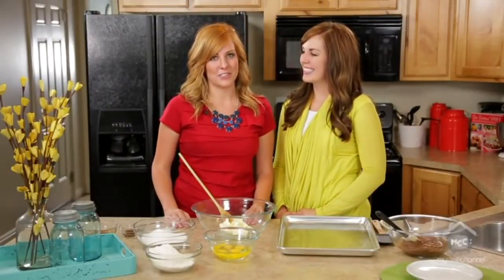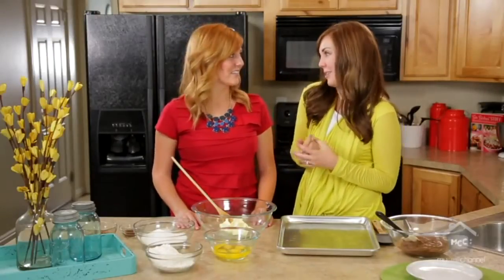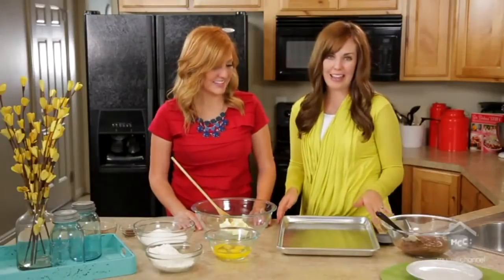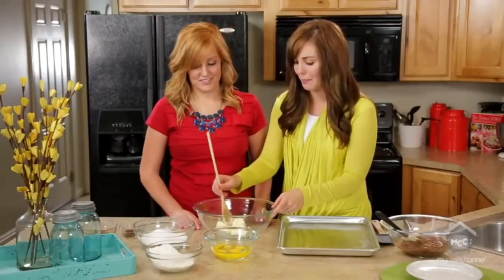Hi, I'm Stephanie and I'm Camille and we're from SixSisterStuff.com. Today we are making one of our family's very favorite recipes, our mom's famous chocolate marshmallow brownies. It's definitely one of our most popular recipes and it's also in our cookbook, but it's so easy to make. As with all our recipes, we're all about easy, fast, and simple.